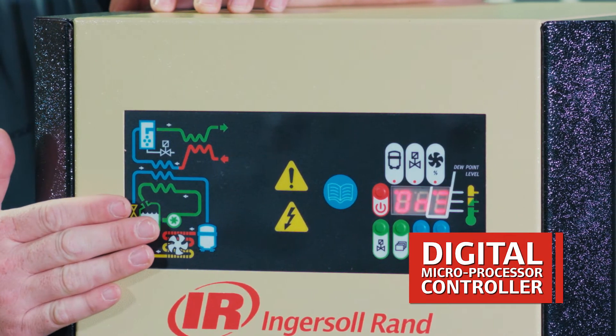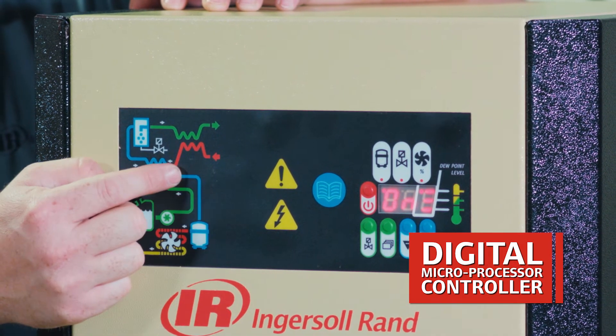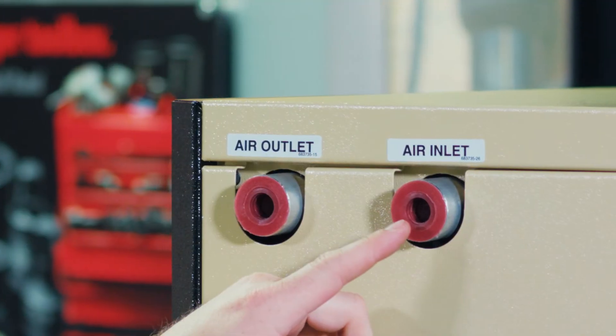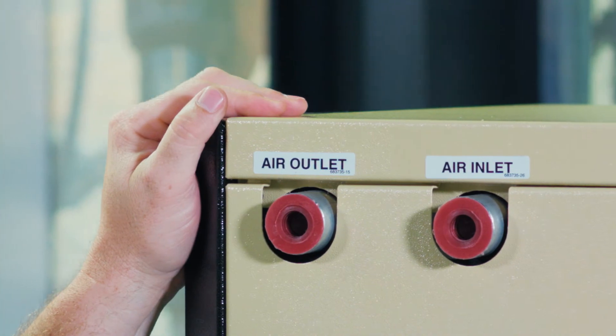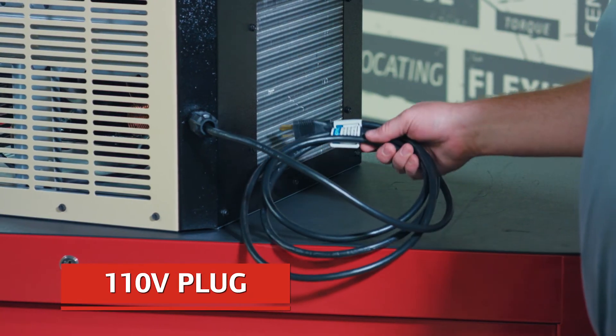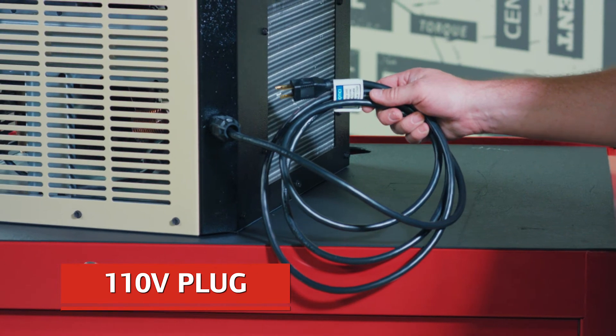This is the digital microprocessor controller that gives you your display indications as well as set point adjustments. Here's where you connect it to the compressed air system for your air inlet and outlet connections to the dryer. This machine requires a 110 volt power supply and comes with a cord to plug into a traditional wall outlet.